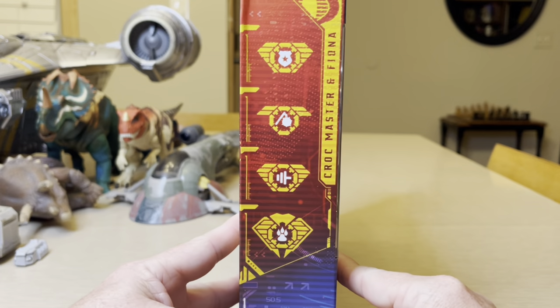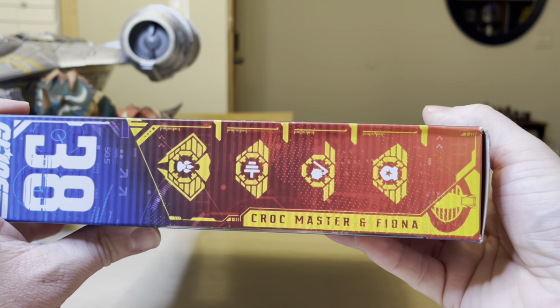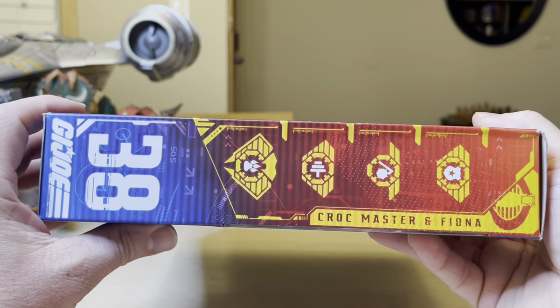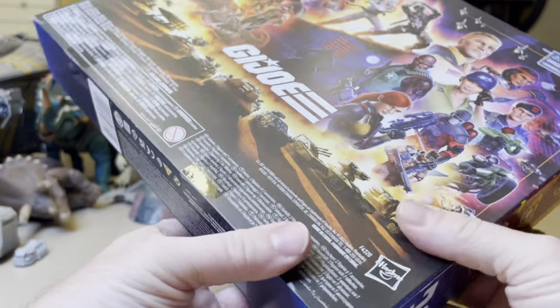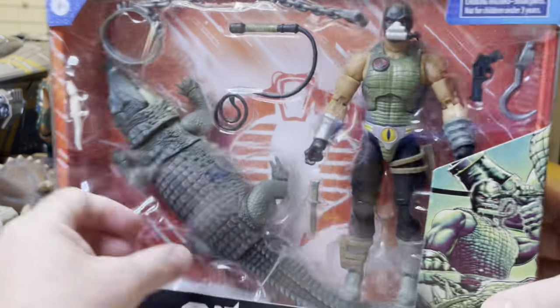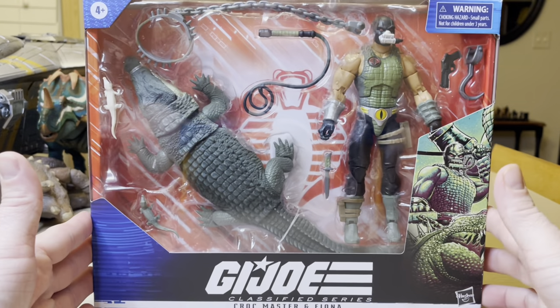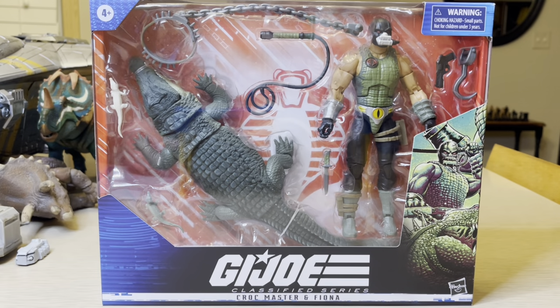Flipping over here on this side — Croc Master Fiona, number 38. You have this nice Cobra symbol. G.I. Joe. Very amazing. I'm going to open this up, and like I said, I just bought this for the crocodile.